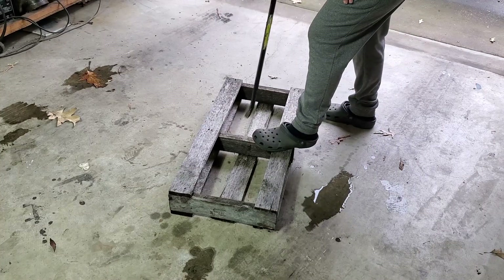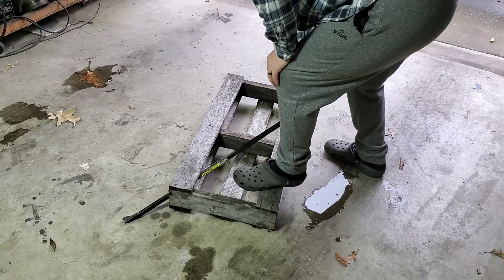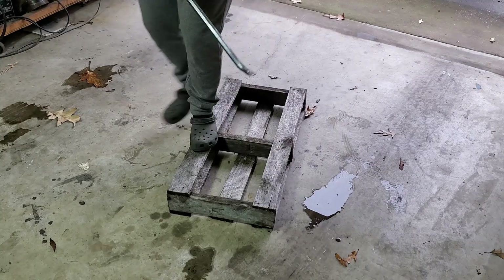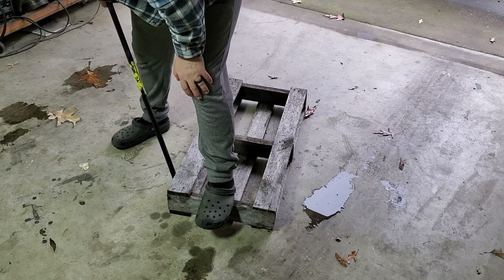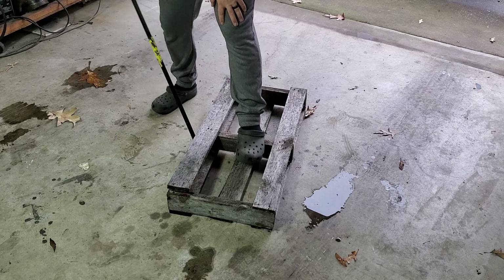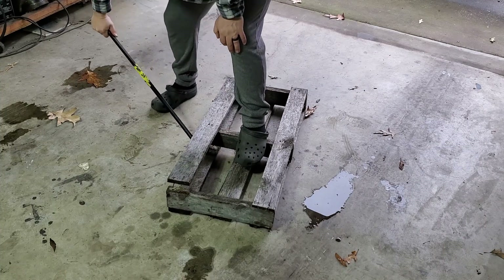For this project, I want to use pallet wood for my star for a couple of reasons. First of all, it's cheap. I got these pallets for free — somebody gave them away on Facebook Marketplace and all I had to do was go pick them up. I got several and I've used them for a lot of different projects. They're a handy thing to have.